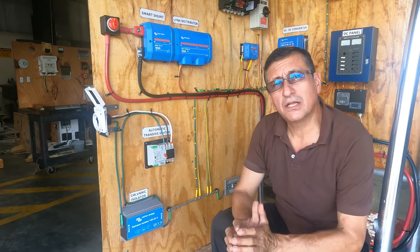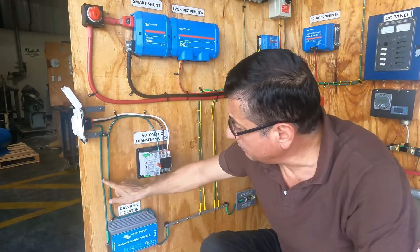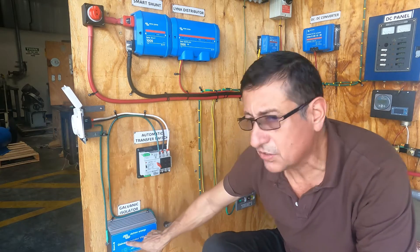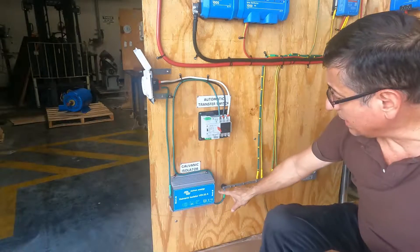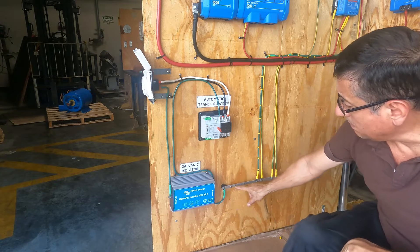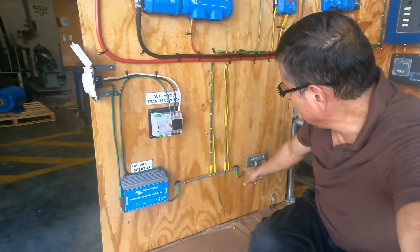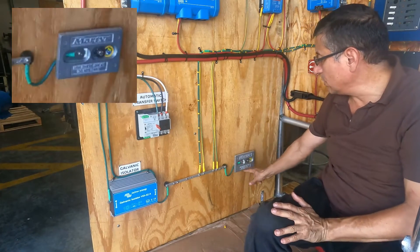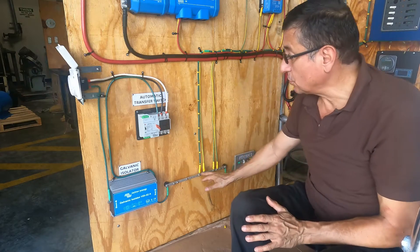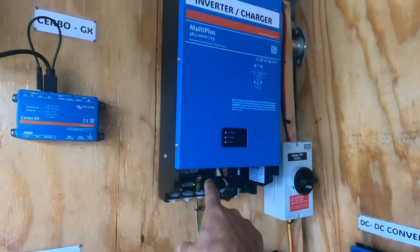Now I am going to explain the criteria to install the galvanic isolator. We are going to interrupt the ground cable — the ground cable coming from the shore power enters here on the shore power side of the galvanic isolator. From the output, the connection to the boat enters into the bonding conductor — the main bonding conductor. The main bonding conductor will then be connected with the zinc sacrificial anode.